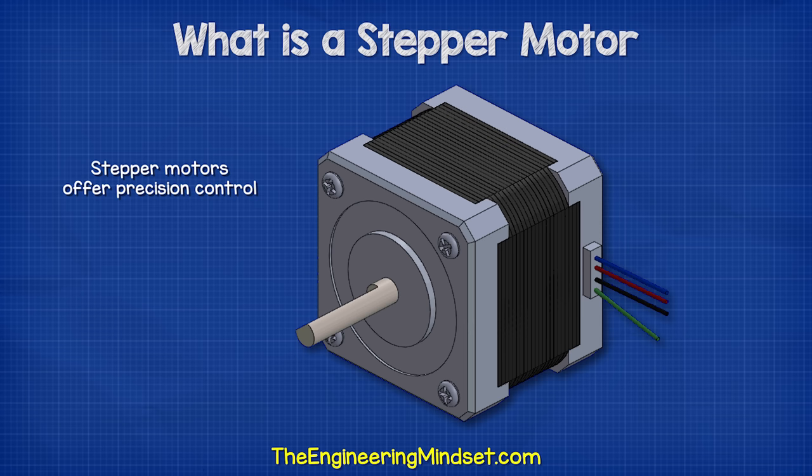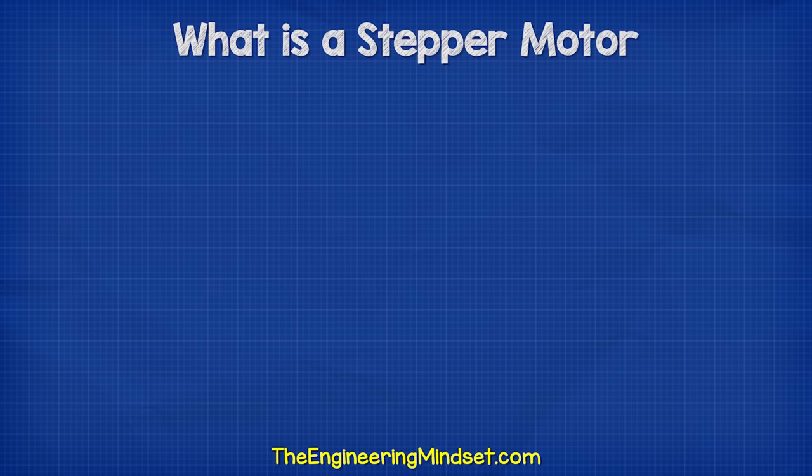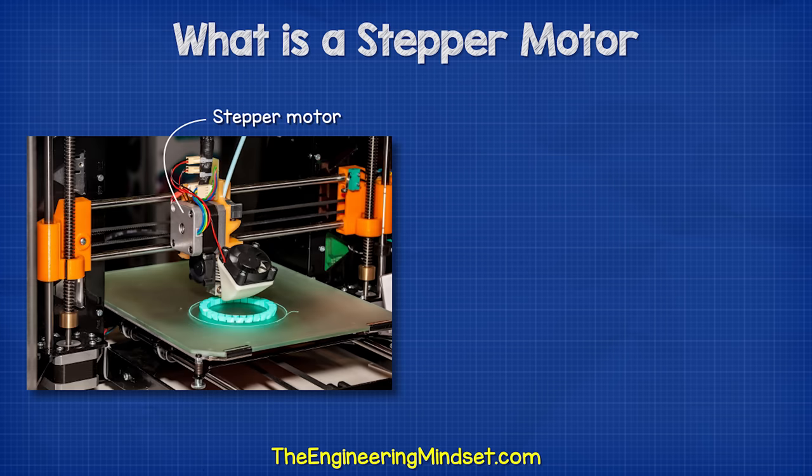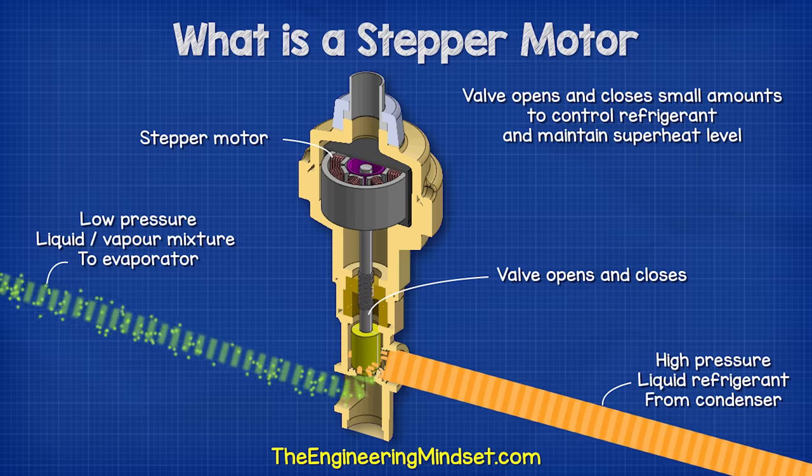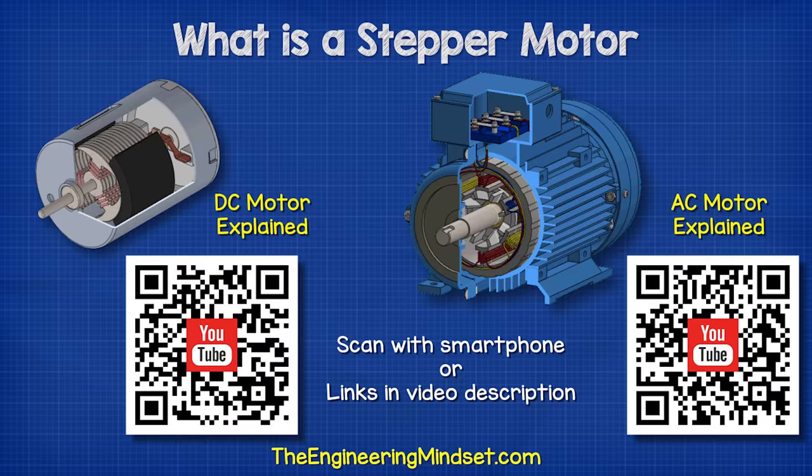That is why we find stepper motors used everywhere: from 3D printers, CNC machines, printer scanners, and even electronic expansion valves in precision refrigeration systems.